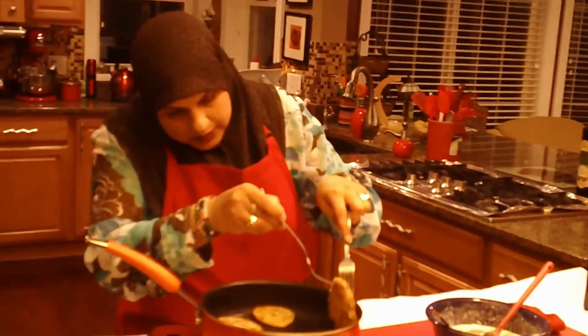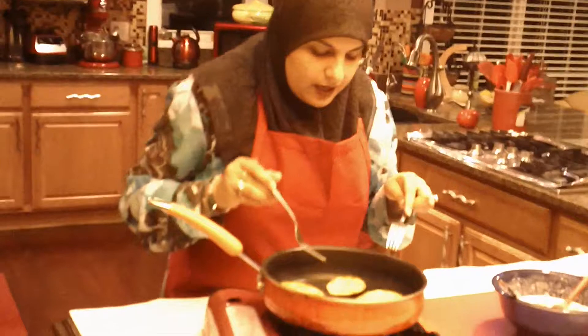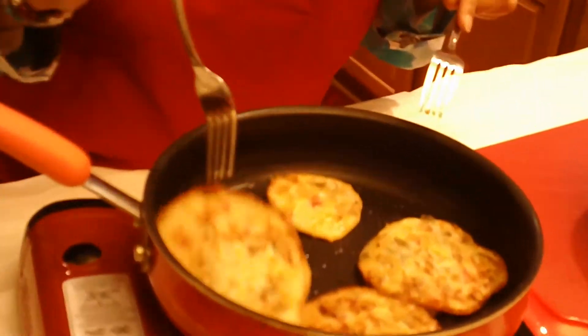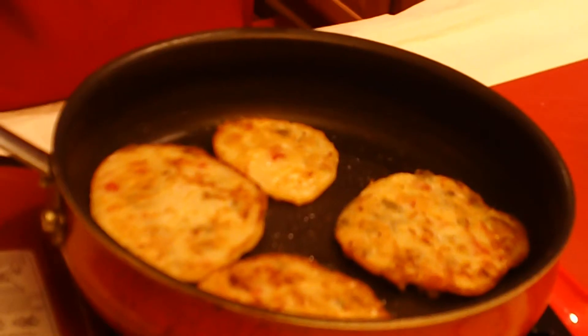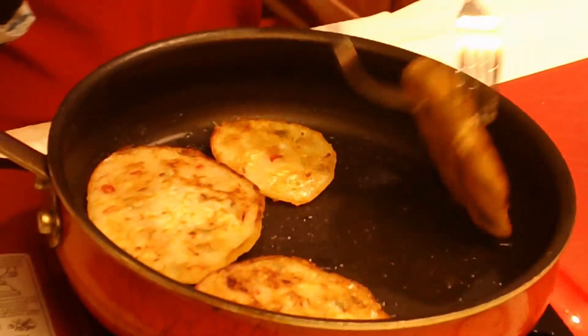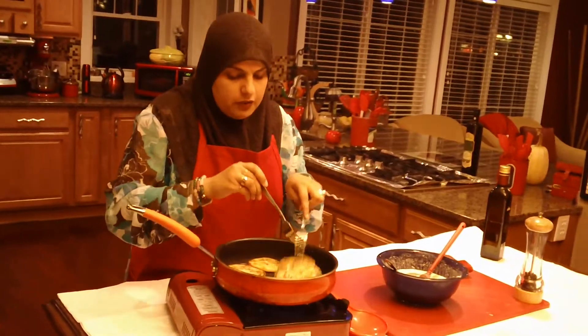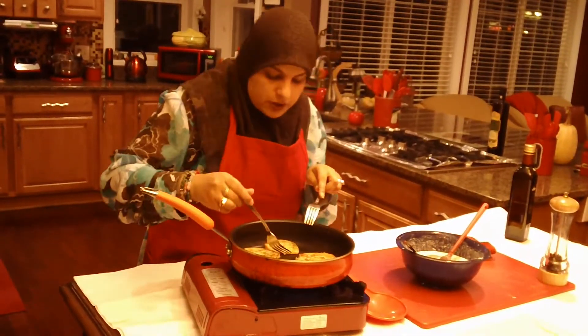Our olive fritters are almost done. I can see that the cheese is trying to ooze out from the top, so they're going to be really nice and crispy on the outside and really gooey on the inside. I like mine really, really dark colored, so I'm just going to wait just a little bit. I feel like this one still needs just a little bit of cooking — I'm going to turn it around and cook the other side. You don't have to just turn it twice; you can turn it a couple of times.